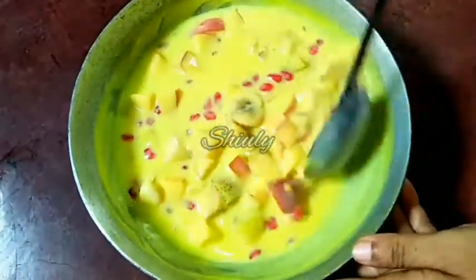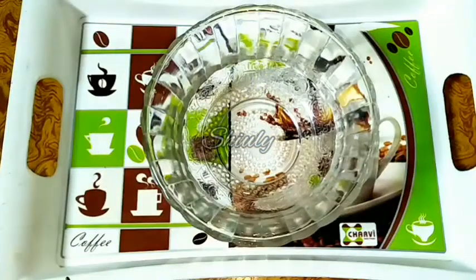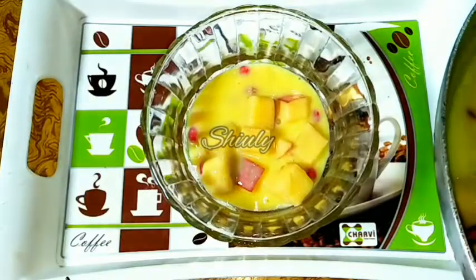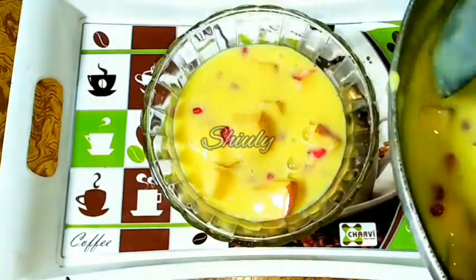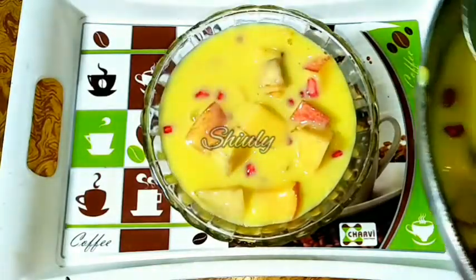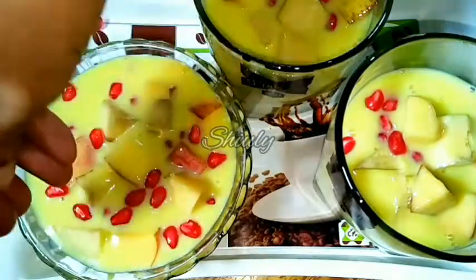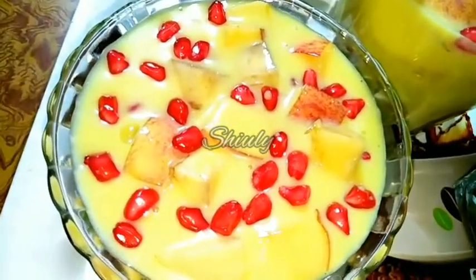Now we have to freeze the mixture for 1 to 2 hours before serving. But I will serve it first and freeze it later. So I am serving the fruit custard into serving bowls. I have taken out all the fruit custard and now I am garnishing it a little. After that I will freeze the fruit custard for 1 to 2 hours and then we will enjoy the chilled and super creamy fruit custard.